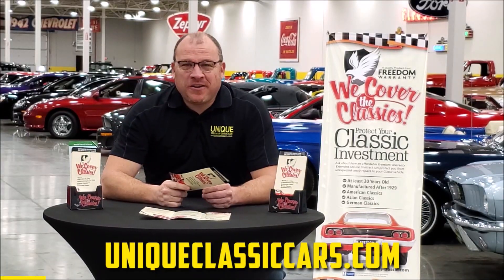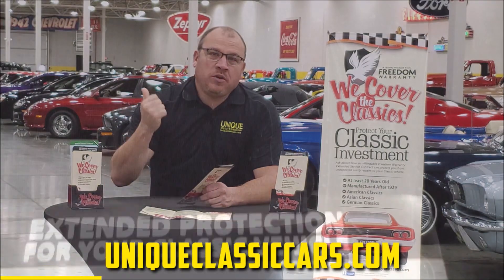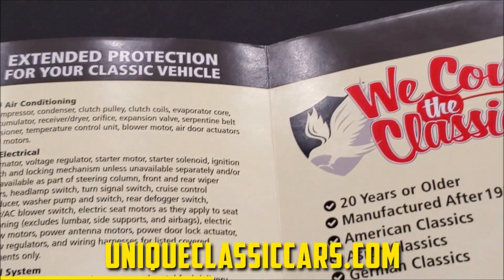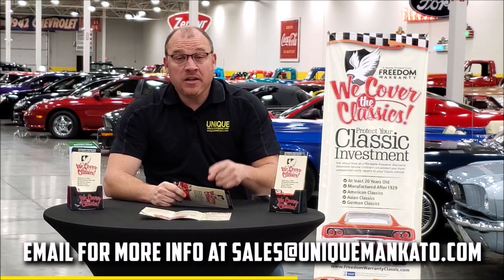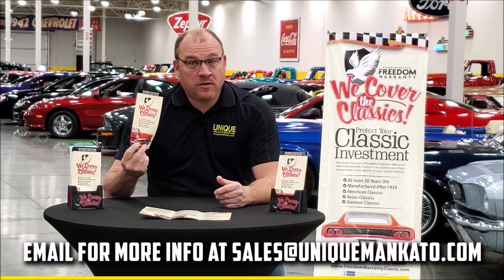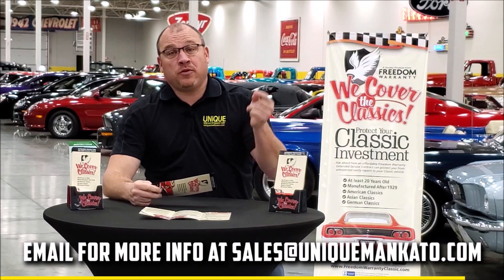Did you know this car qualifies for an extended warranty? It's just like the one you get at a new car dealership, except it covers your classic car. It covers all the major components — engine, transmission, drivetrain — and you can get coverage up to 10 years. Repairs aren't cheap; these extended warranties are a no-brainer. Contact us for a quote today.